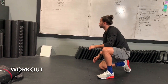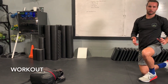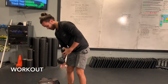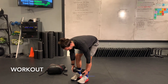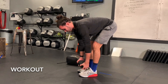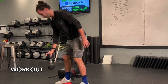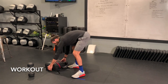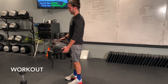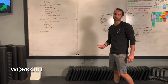The third movement is deadlifts with whatever implement you have — a kettlebell, two dumbbells, or a weighted backpack. Come down to ankle level; you may not go all the way to the ground without bumper plates, and that's fine. Think about sending those hips back as you lower and squeezing the glutes and hamstrings as you stand. It's 45 seconds of work, so it'll be a lot of reps — it doesn't need to be super heavy weight.